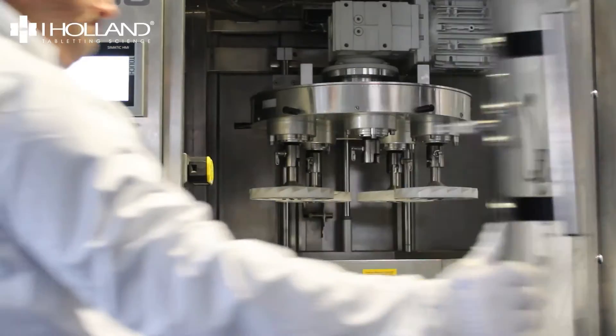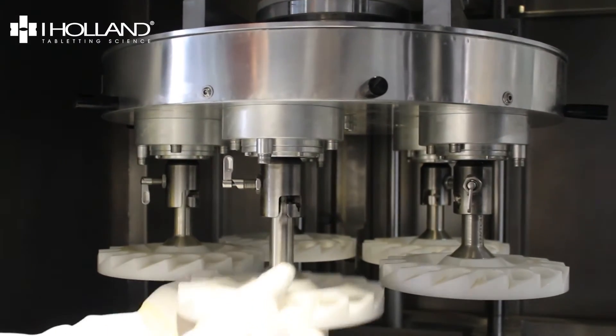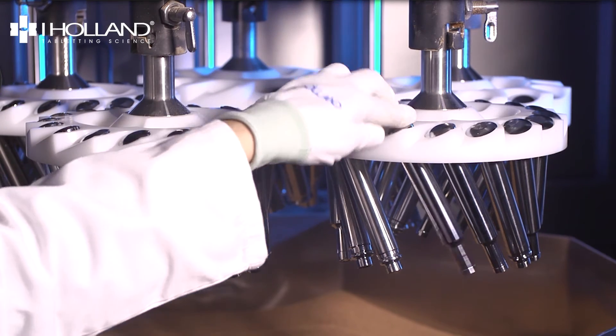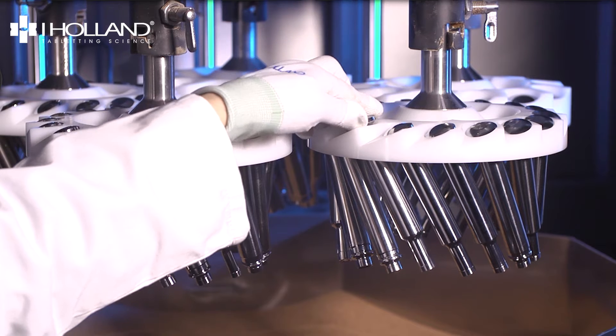To load the carrier, lift the plunger and push the holder up. Twist it into the final locking position. Now we can load the tools. Be careful at this stage not to knock the punch tips against the holder. Specialized carriers are also provided for dies.